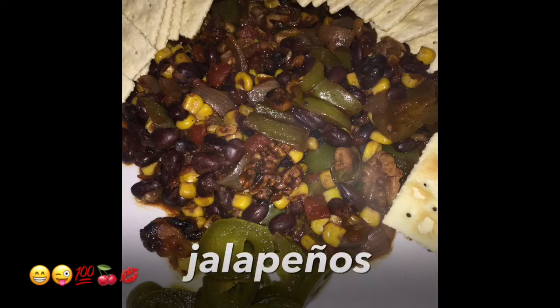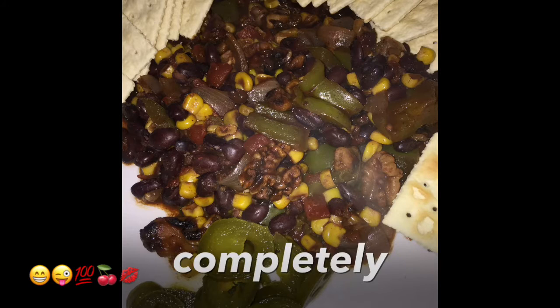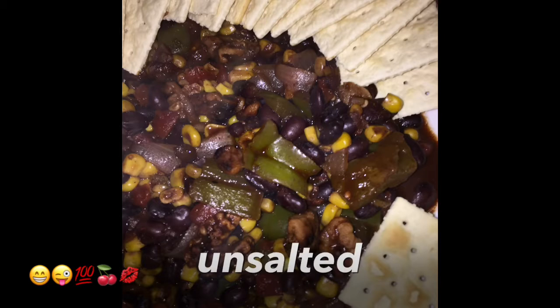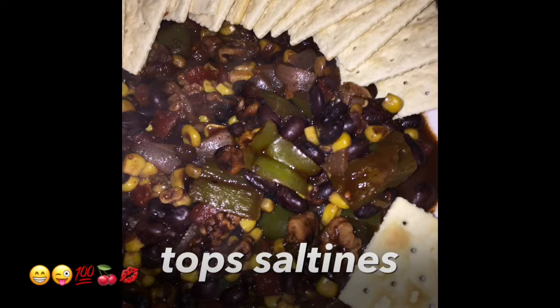I've added saltines and jalapeños, and this is a completely vegan meal. Side note: I used unsalted tops saltines and I tell everyone to add salt if they think they need it — I don't add a bunch of salt to the actual pot.